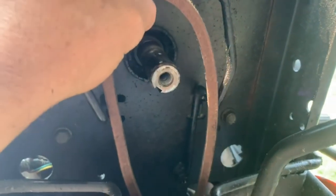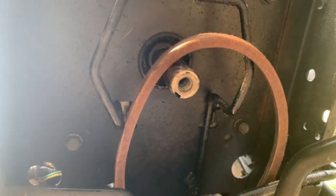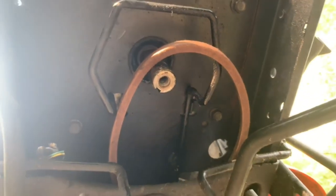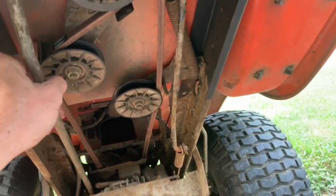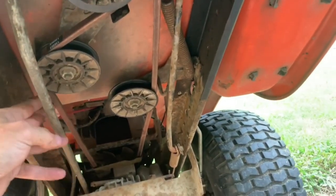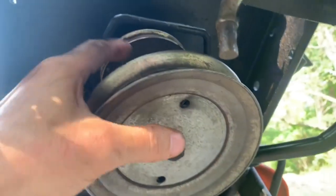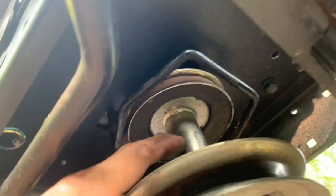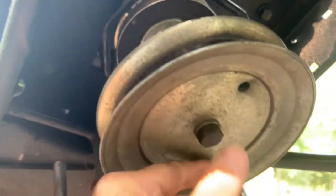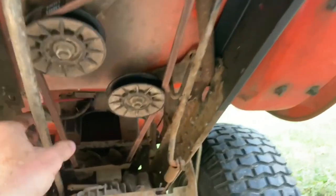I'm going to put the pulleys back on in reverse order, tighten that bolt back down, and we'll be ready to put this thing back on the ground and get the deck on. Release the clutch — everything's nice and tight and routed correctly. Put this back on, make sure that key is lined up with the shaft, seat it, tighten it down, and that's on there. Everything looks great.